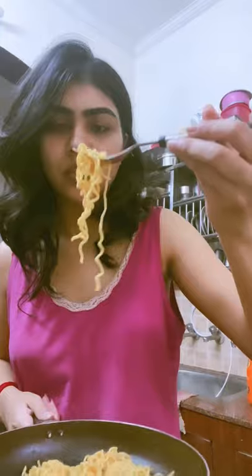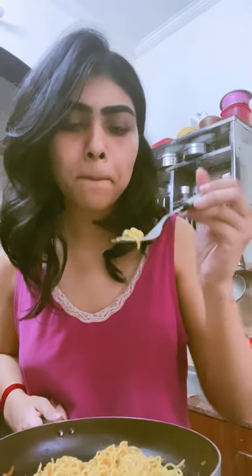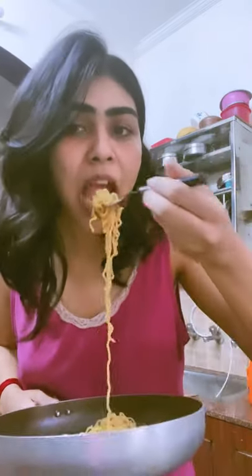Now the taste — I personally loved it. Considering that this is atta and not maida, I would definitely give it a four on five. You should hundred percent try it.